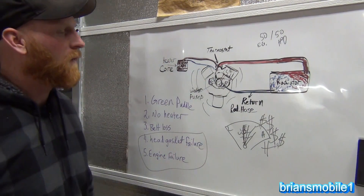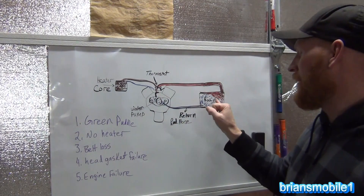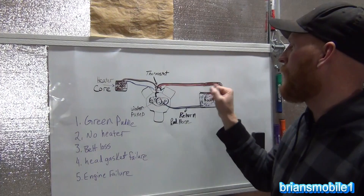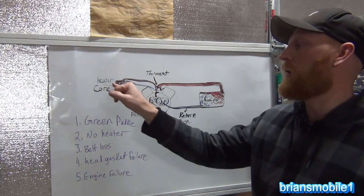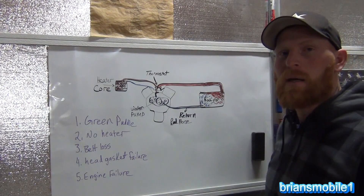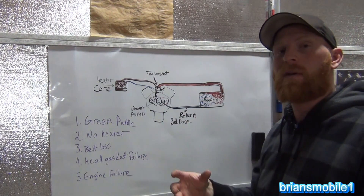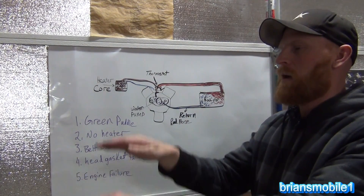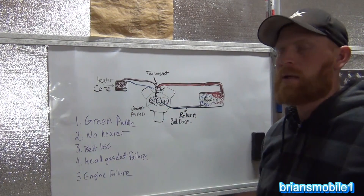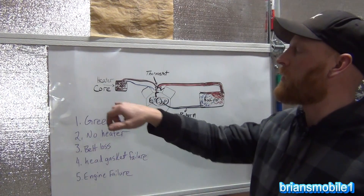Either way, if you overheat, the end result is the same. There are lines going to the radiator through the upper and lower radiator hoses, and a couple others going to the heater core. The heater core is mounted behind the dash and it's a lot higher than the rest of the vehicle. One of the highest points that receives antifreeze and flow from the water pump is the heater core.